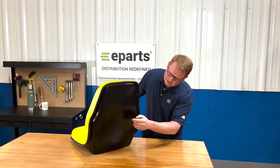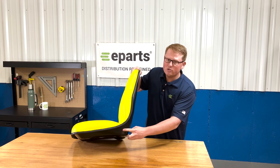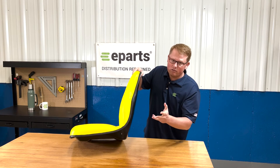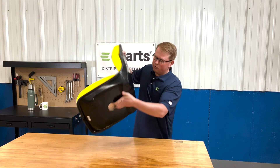On the back side of the seat and on the bottom side you can see that there are holes in place to install a seat belt or an armrest kit if your model does have that, so those are in place and ready to use if you do need that.